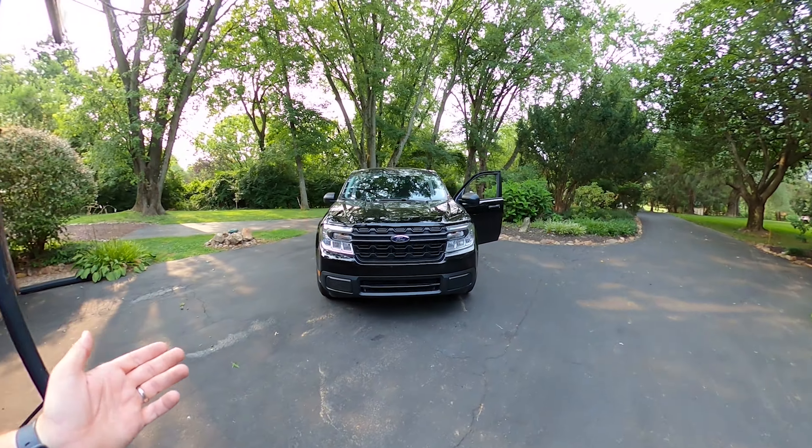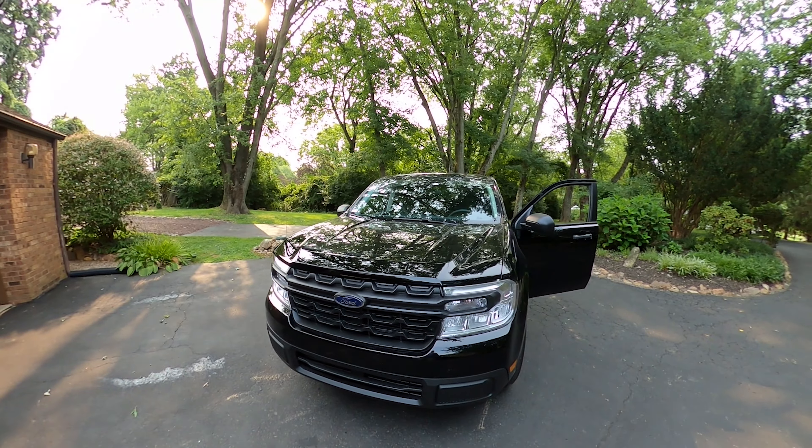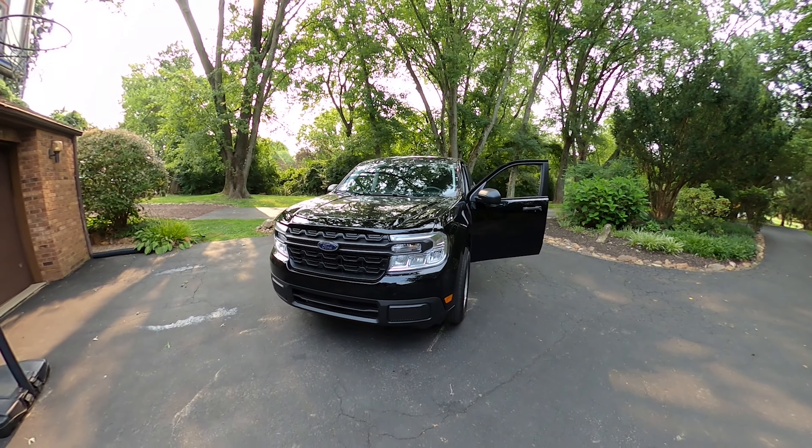Easy fix though. And the good news is when you buy the vehicle and sign up with Ford Pass, you get a bunch of points. I got the mats for free using points, so I shouldn't complain too much.